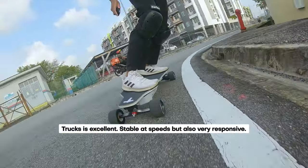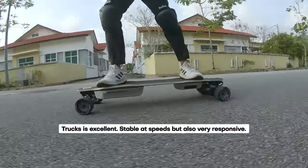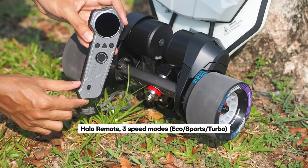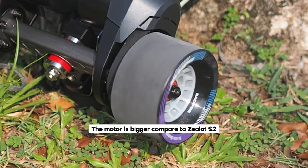They enable smooth carving, tight turns, and, through some kind of sorcery, remain incredibly stable at high speeds. The power of the Backfire Zealot X is truly remarkable. It accelerates more forcefully than any other board at this price point.